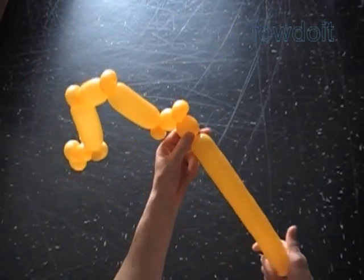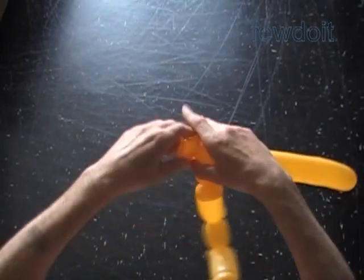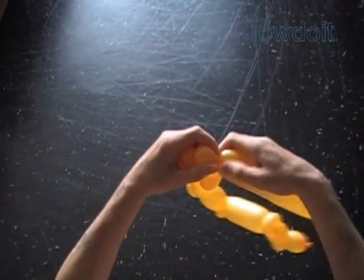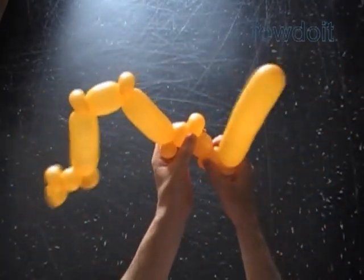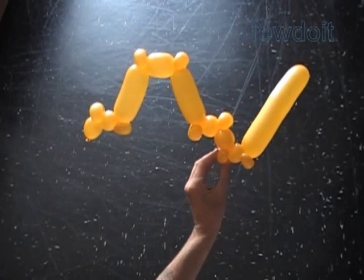Cut off the rest of the balloon and tie off the ends. But first let's twist the fourteenth soft about one inch bubble. Lock both ends of the fourteenth bubble in one lock twist. Twist the fifteenth one inch bubble — it's going to be the pop up bubble. Twist the sixteenth one inch bubble. Lock both ends of the sixteenth bubble in one lock twist.